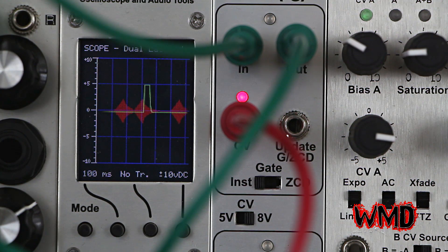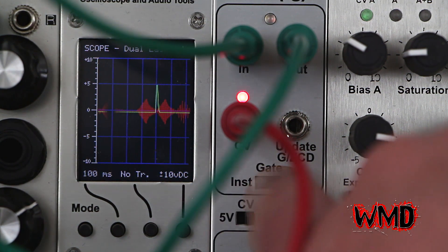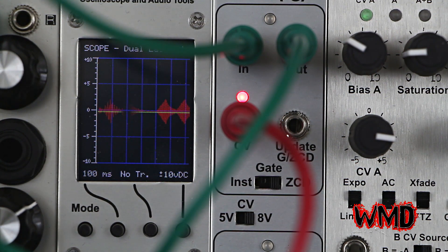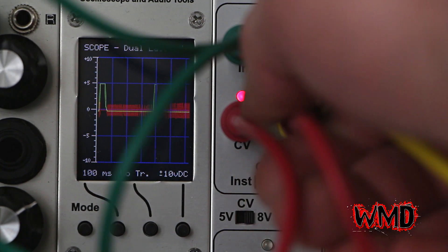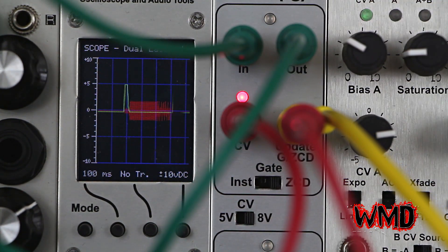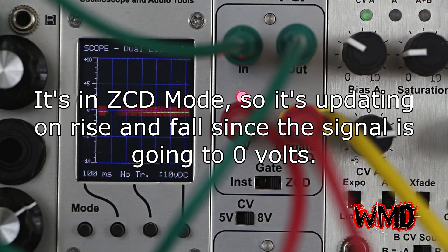This is a patch using the multi-mode envelope to generate a fairly fast envelope and it's being updated instantly. Zero crossing detector. And then I'm going to plug in a random source from the Snazzy Chaos Brother. So you can see that the level is only being updated when there's a green flash, when there's a positive going gate signal.